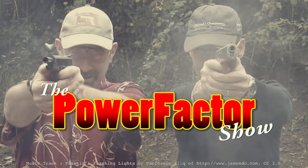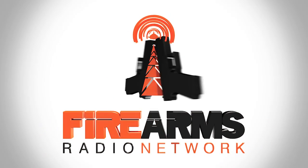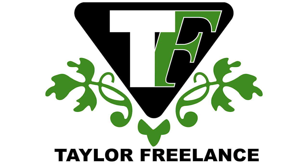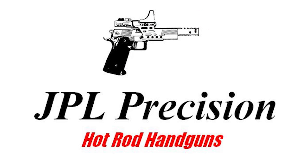Welcome to the Power Factor Show. The bandwidth for this episode is brought to you by the Firearms Radio Network, firearmsradio.tv, sponsored by Taylor Freelance, Rainier Ballistics, Hodgson Powders, and JPL Precision.